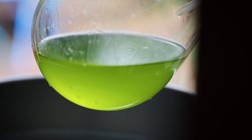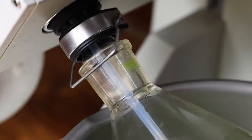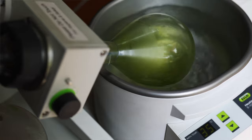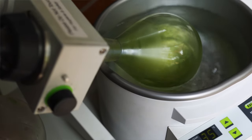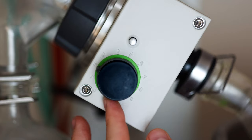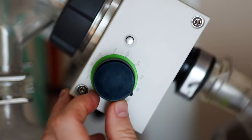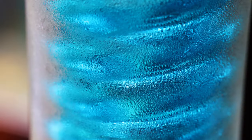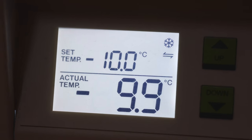My infusion goes into the flask, which hooks up to the rotavap with the pressure dropped within the system. The flask rotates to increase the surface area of the liquid and speed up distillation. I can control the distillation run by managing the rotation speed, the water bath temperature, the level of vacuum, and the temperature of the condensing coils. The evaporated infusion condenses on coils chilled to minus 10°C, and that condensed distillate drips down into the second flask where I collect my low temperature distilled lemon verbena.